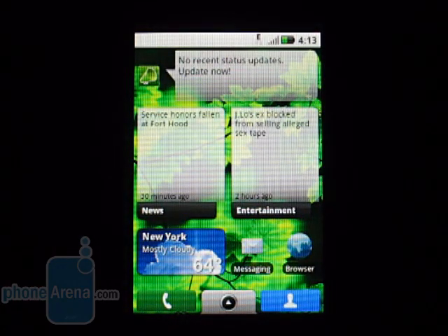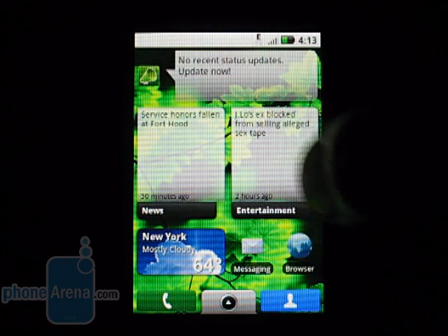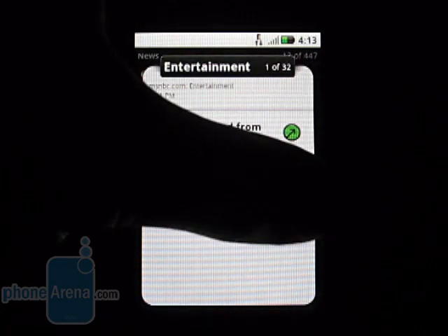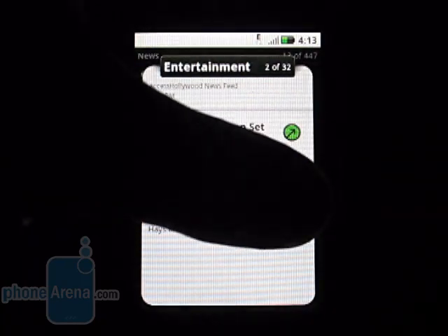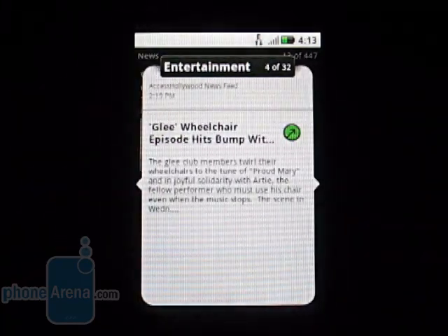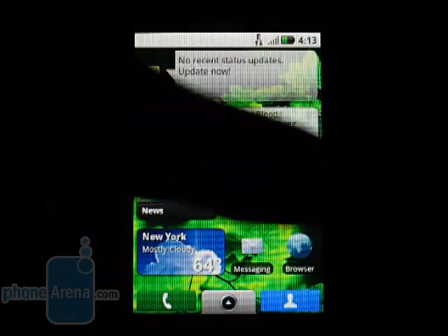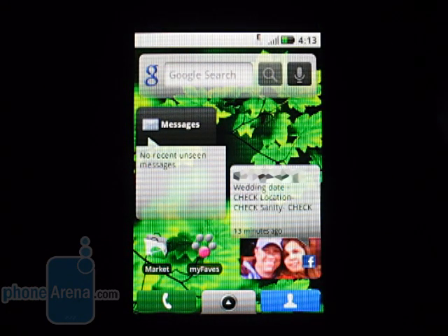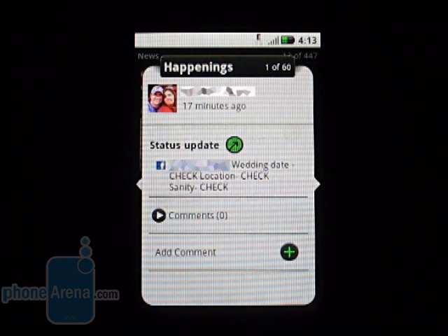There are also custom widgets. We see our news and entertainment widgets here. If we want to look closer at a headline that's streaming through our device, we simply tap on it — we're not leaving the home screen. We can then scroll through to get more information related to the topic. We also have this for our messages, which integrates not only with SMS, MMS, and email, but also with Facebook, MySpace, Twitter, and other social networking sites. We also have a happenings widget, which gives us Facebook updates, Twitter posts, and other social network related content.